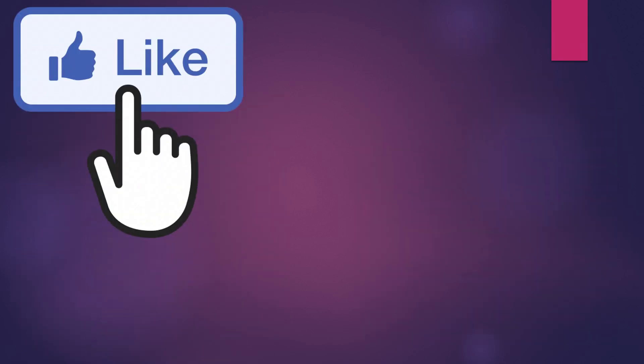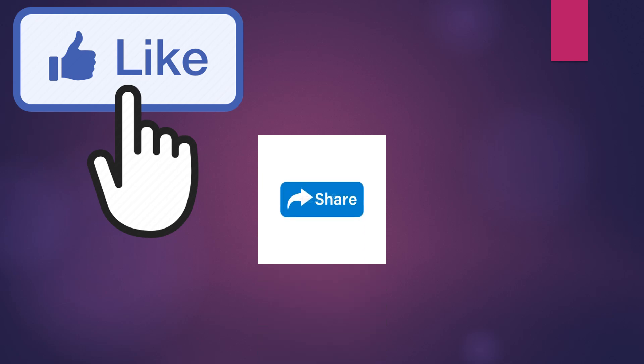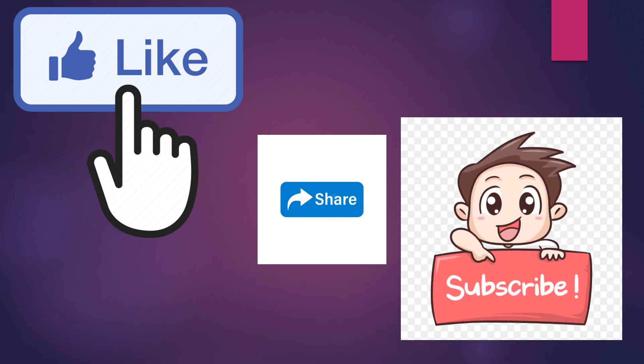If you liked the video, please like, subscribe, and share — it will be very helpful for us and will motivate us to upload more videos. Thank you.